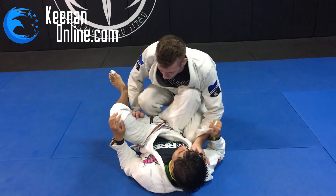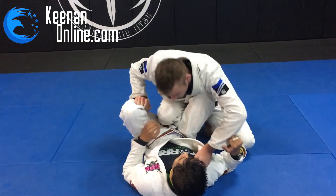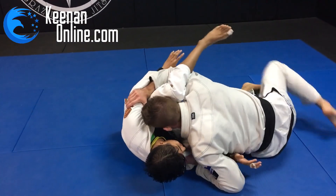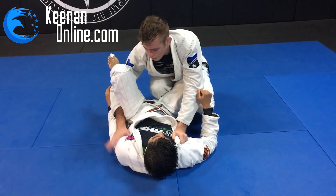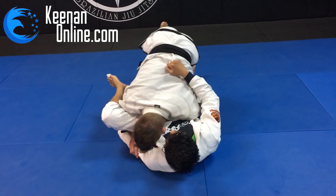This is sort of like a hub of a bunch of different passing positions. You can grab the pants here and long step, or you can reach underneath and grab the bicep and long step — both really effective. But if for any reason you want to try something else, you can keep your hand here, let go of the collar, and go right to over-under and walk his hip.